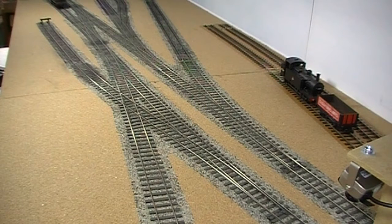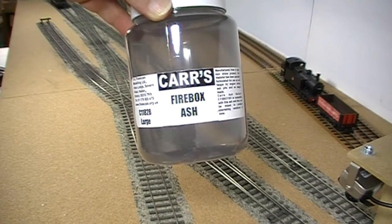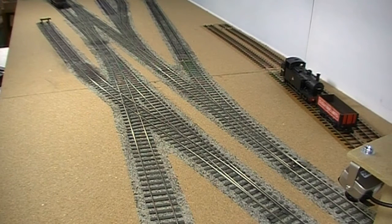The ballast is Carr's Firebox Ash. The track was laid on a type of PVA and instantly ballasted. The ballast was left to sink into the PVA for about 10 minutes, the track was weighted down, then the excess ballast was vacuumed off, the track was weighted down again, and when the PVA had dried the result is what you can see here — being careful not to get PVA around the stretcher bar, or tie bar as modellers often call it.